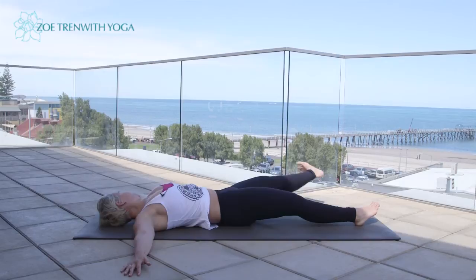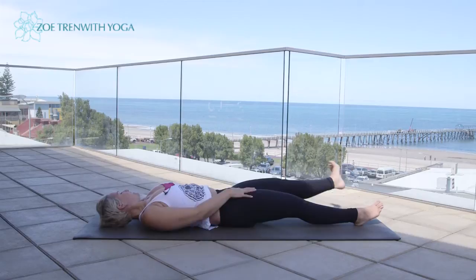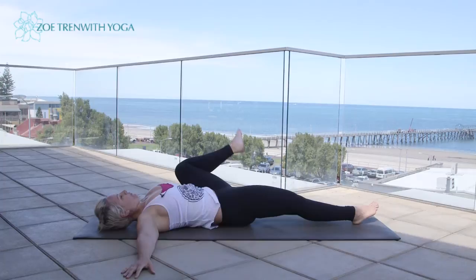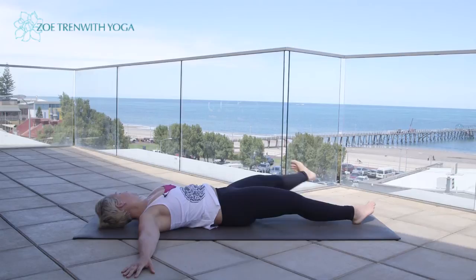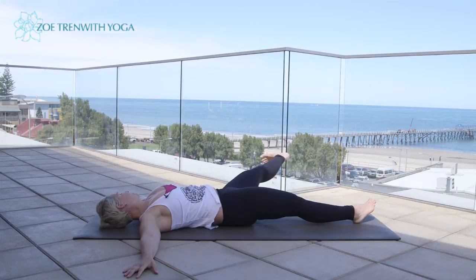Three more — inhale, really try to keep that right thigh down, extend the left leg out, sweep it down. Two more — inhale, reach it out, try to reach the foot up towards the hand, exhale, sweep the leg down. Last one — draw it up, reach the left leg across, reach out of the heel, toes turn down, heel turns up, and sweep that left leg down.